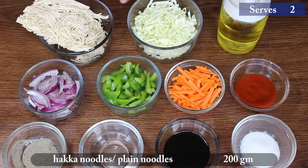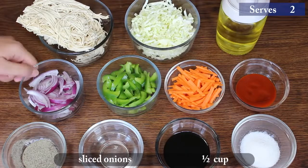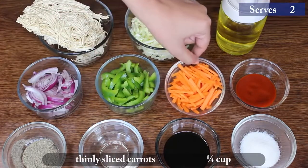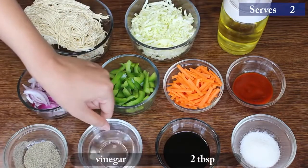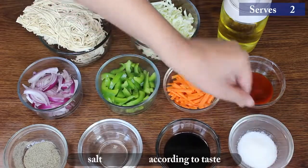200 grams plain noodles, 2 cups chopped cabbage, 3 tbsp cooking oil, 1/2 cup sliced onion, 1/2 cup sliced green capsicum, 1/4 cup thinly sliced carrot, 1 tbsp chili sauce, 1/4 tsp black pepper powder, 2 tbsp vinegar, 3 tbsp soya sauce, salt according to taste.